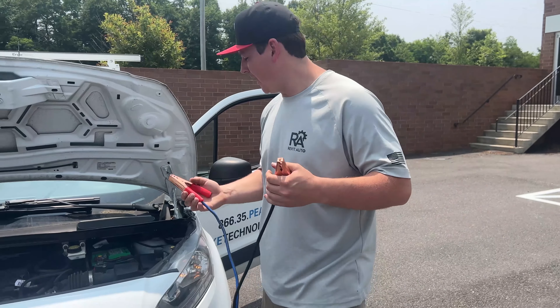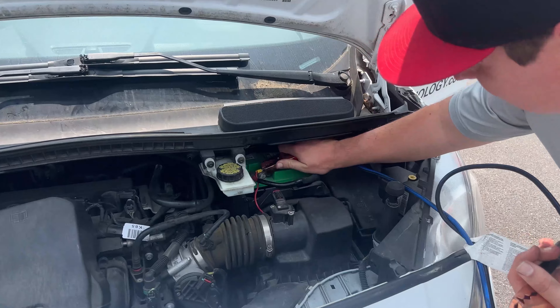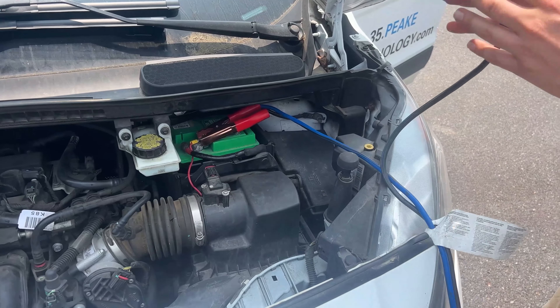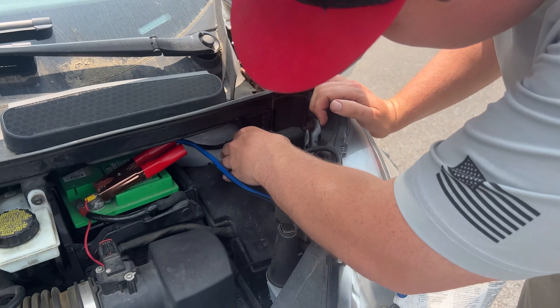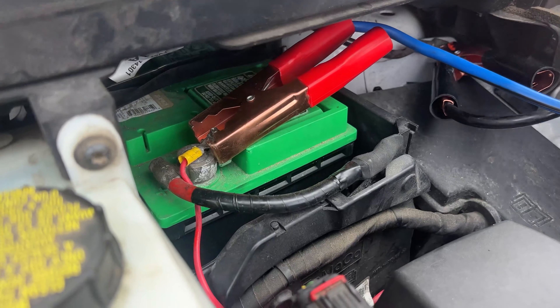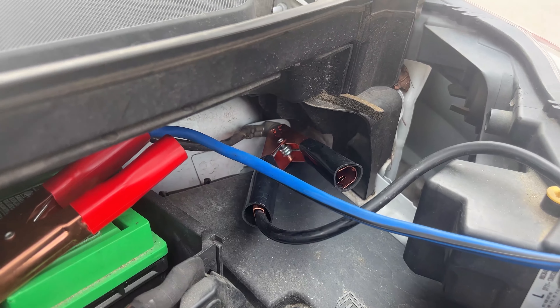Take your negative and your positive — hook your positive up to the positive side of the battery of the vehicle that needs to get jumped, and the negative side right here. Underneath your hood, you have your positive and your negative right here. Make sure those are nice and tight.